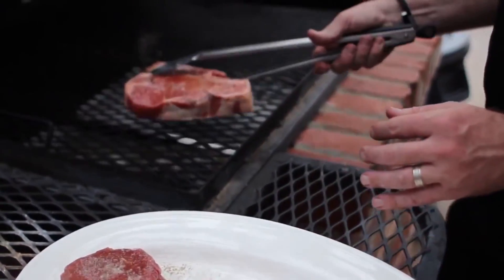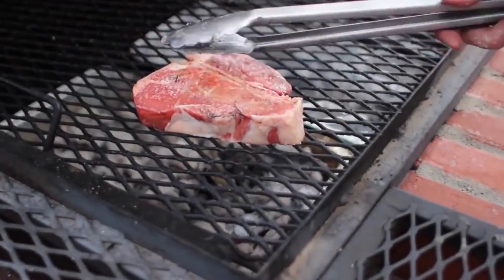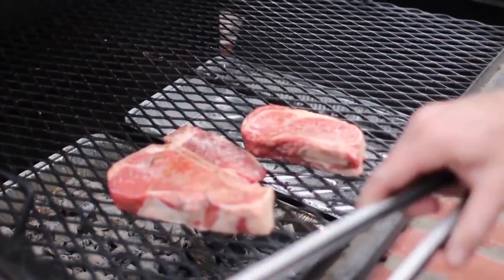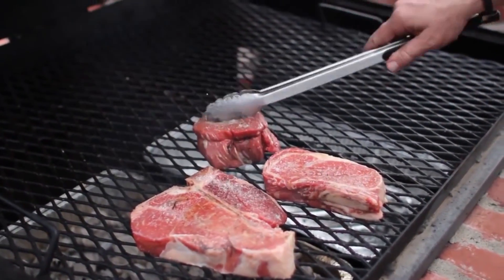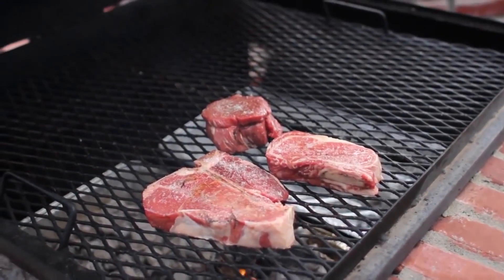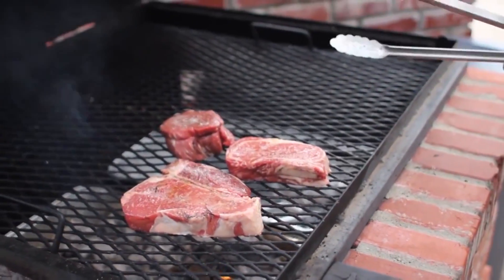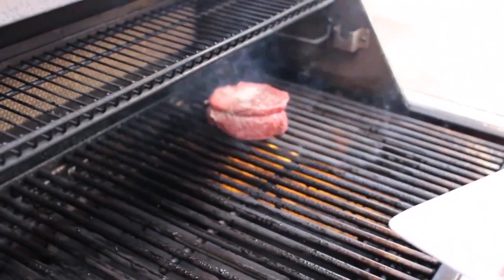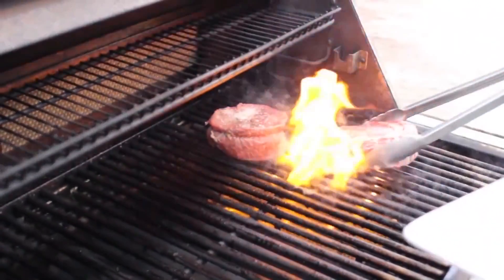The problem with steaks these days is that typically they are mechanically tenderized, which is a process of poking holes into the steak to make it more tender. When that happens, you're actually poking contamination into the steak, and that makes it really important to thoroughly cook it.